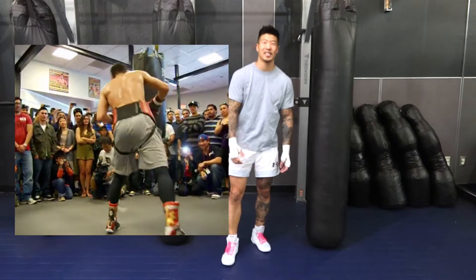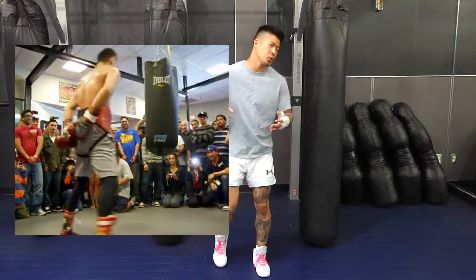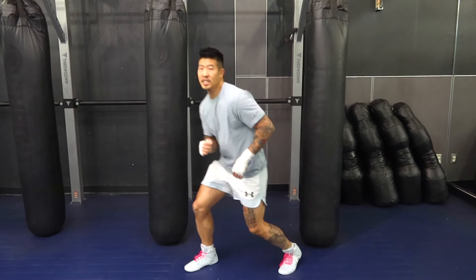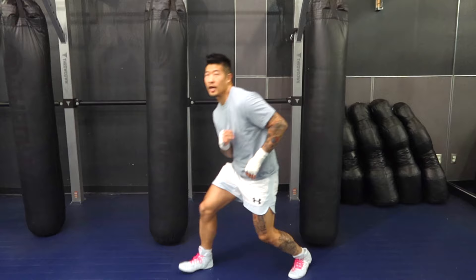Somebody's gotta do a tutorial on it, right? Now, when we're learning something in boxing, sometimes we gotta apply it from a more practical type of thing, like dancing, for example. So let's kind of think of this like a dance — you're gonna go right, left, right, left.